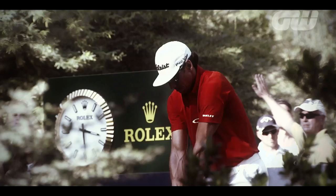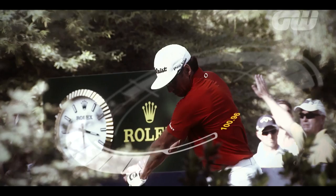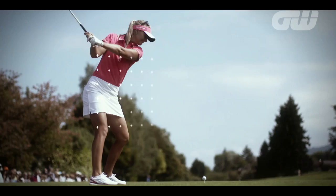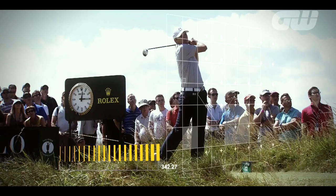In Swing Thoughts, we asked some of the world's top professionals for their tips on how amateurs can handle hitting those important shots under pressure. Today we hear from a Swede who won his first European Tour title last November in China at the BMW Masters: Christopher Broberg.